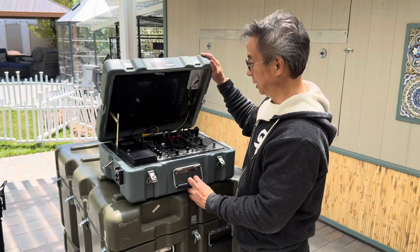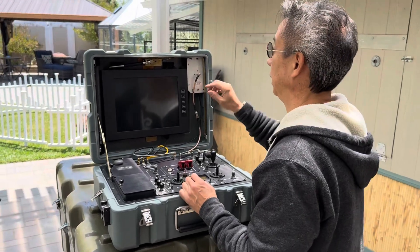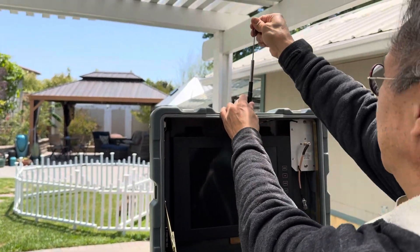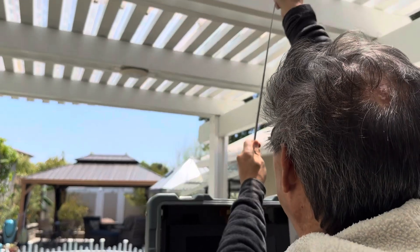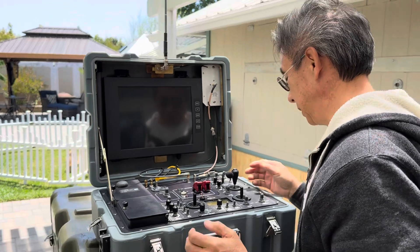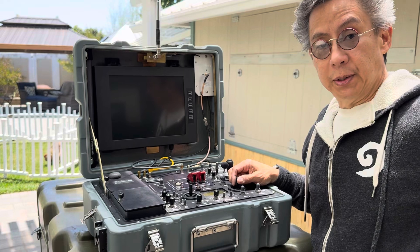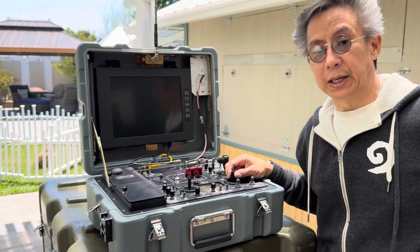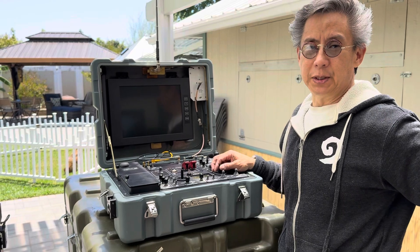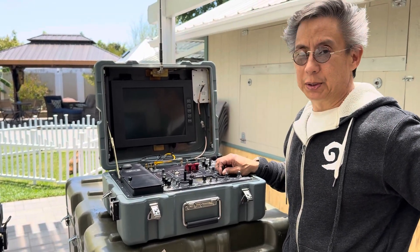This is the command center for the robot. Like I showed you before, this is the main antenna, and we see various buttons and things here which we'll have to install the battery for. In my next video I'll be showing you the batteries and the battery power, how everything plugs in, and how we start doing the initial checks and operate the robot.